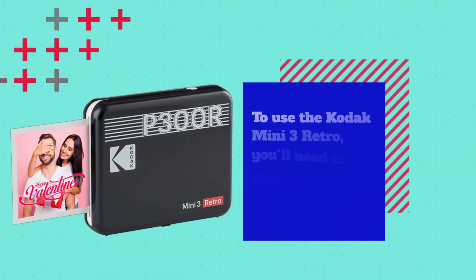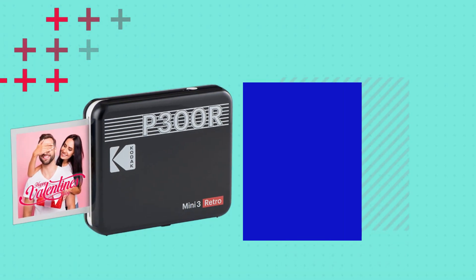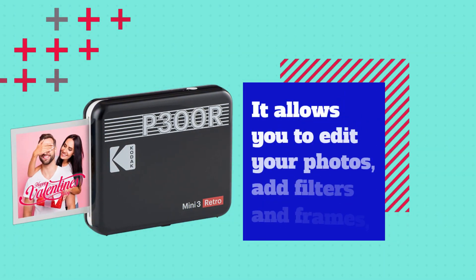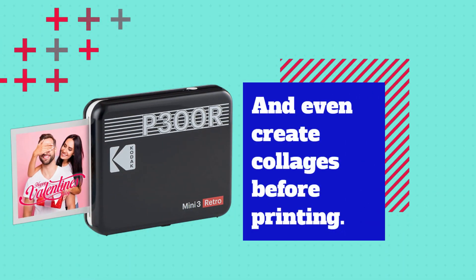To use the Kodak Mini 3 Retro, you'll need to download the Kodak app on your smartphone. The app is available for both iOS and Android devices and is easy to use. It allows you to edit your photos, add filters and frames, and even create collages before printing.